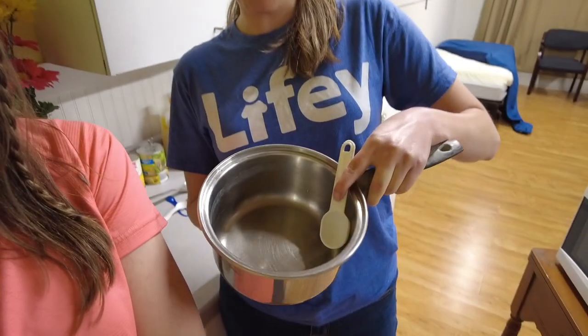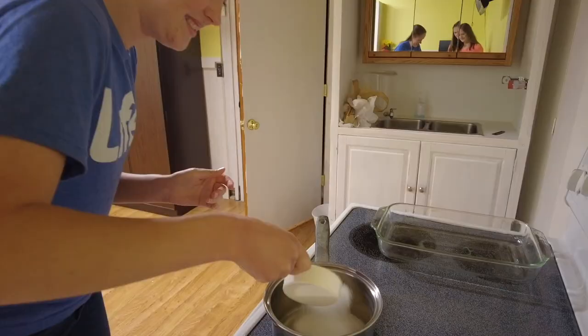We already put the water in. You just need three tablespoons of water. Sounds like it's a heaping half measuring cup. Looks heaping to me. That is a lot of sugar. And then we just cook it.